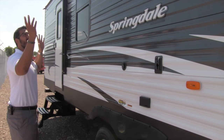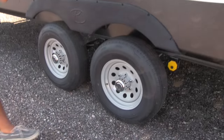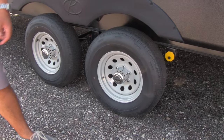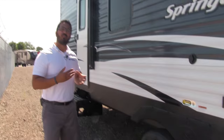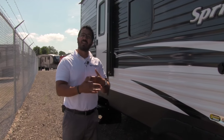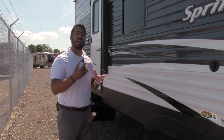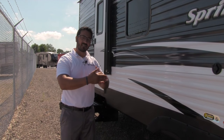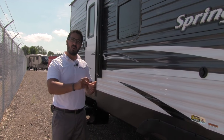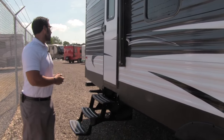The outside entertainment center is underneath the power awning. Looking down below next to the tire, you'll see the yellow Correct Track alignment system. It's been proven over time that axles will become misaligned, and this system makes it easy to line them back up. Since this unit is built to be towed, if your axle starts to become misaligned you can bring it in and we'll adjust it — much easier than having to cut and re-weld the axles.